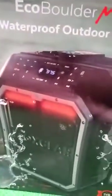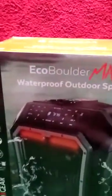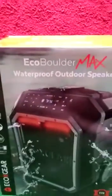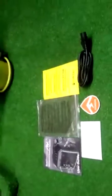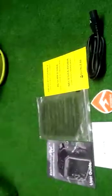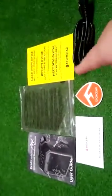Without further ado, we're going to turn this around and unpack this big boy. Just in case you're wondering how I'm handling this box so easily — I already took out the boulder, so I'm just showing you the box so you don't think the unit is super light. Welcome back, guys. Aside from the big boulder I'm about to show you in a couple seconds, let me go through the extra items that come in the box.